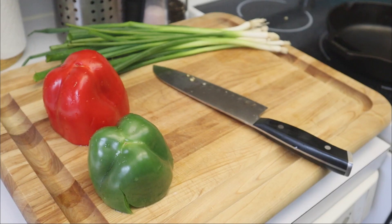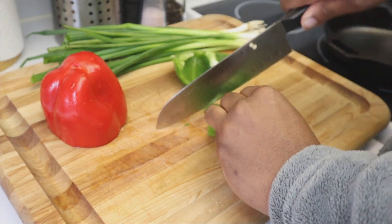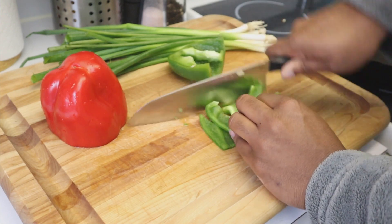We're gonna start off by getting our vegetables nice and prepped. What I have here is a green bell pepper and a red bell pepper, and I also have some scallions in the back. How much you use will honestly depend on how much you want to make.